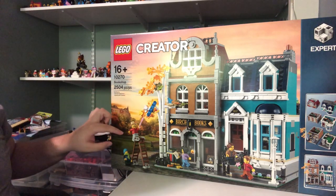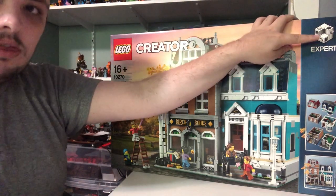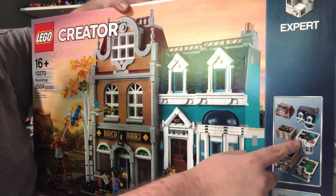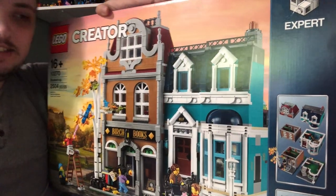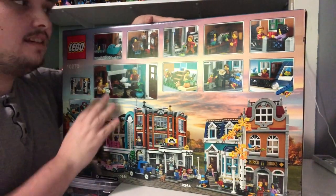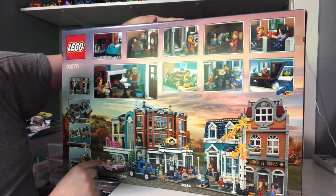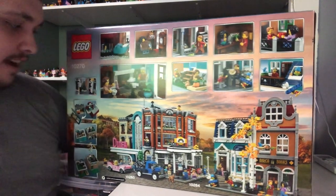It comes with five main figures right here. This is an expert set right here. You can take out each part to see the inside of each part of the set. Here's the back of the set, and it comes with some interesting play features. It connects to the dinosaur set, and also the police station and hotel set.